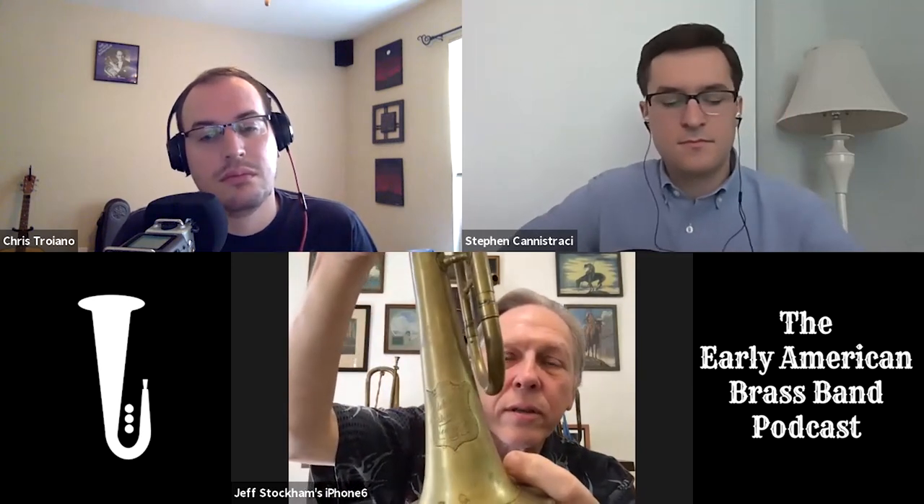This instrument was made by John F. Stratton of New York. He was a major manufacturer of brass band instruments during the Civil War period - he got rich selling brass band instruments and bugles to the Union Army. His business was one of the first big examples of moving manufacturing to cut costs: he moved his factory from New York to Bohemia because the labor was cheaper. He had one of the largest factories in Europe at the time. A lot of the instruments you see in photos of Civil War bands with over-the-shoulder horns are John F. Stratton instruments.